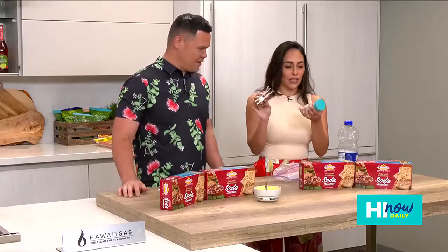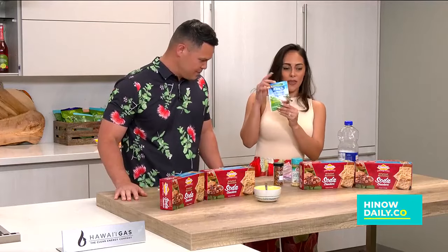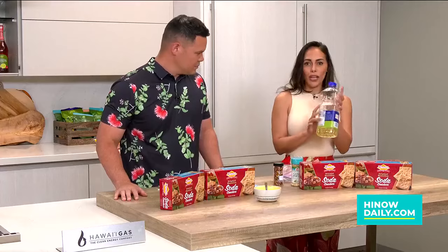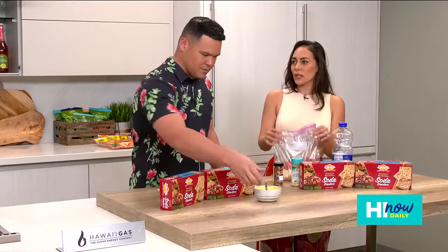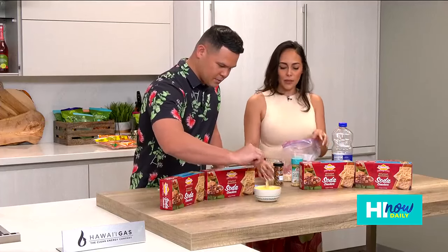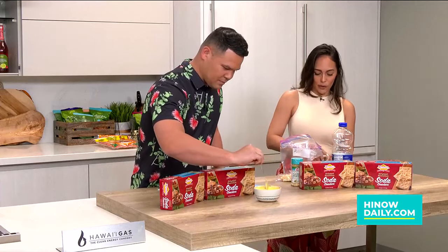We've got red chili flakes, we've got garlic powder, and then we've also got ranch seasoning, and then we're just going to throw some oil on it. That'll probably just help it all kind of stick together. You put it in here and mix it up, but you're supposed to let it sit for about 20 minutes total before you do it.